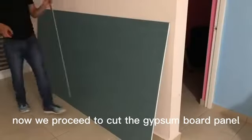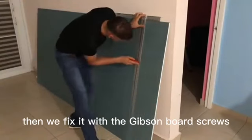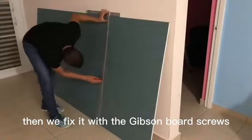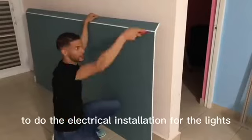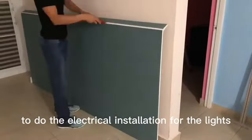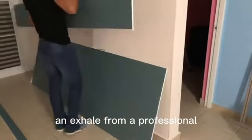Now we proceed to cut the gypsum board panel to the width of the structure, then we fix it with gypsum board screws as you can see on the screen. But before installing the panels, just make sure to do the electrical installation for the lights. For this you can always ask help from a professional.